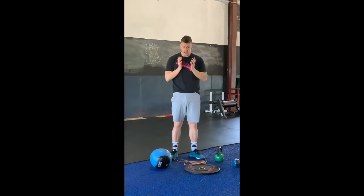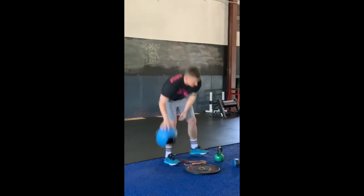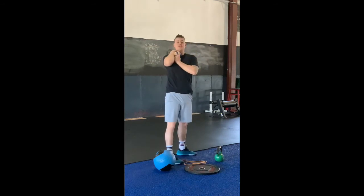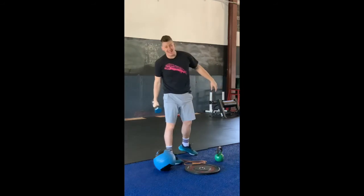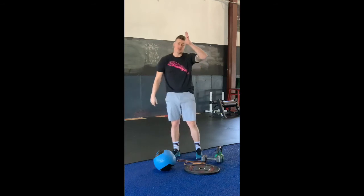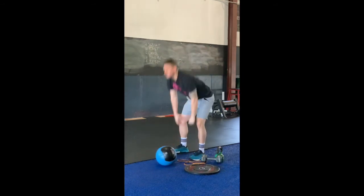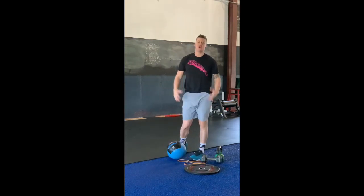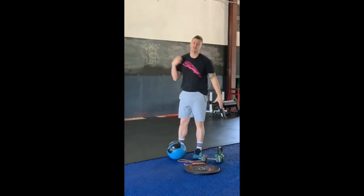For squats, goblet position — whichever implement you're holding, keep it at your chest, down and up. If you prefer to hold your dumbbell on your shoulder, split the reps in half — so on the round of 20, do 10 squats with the dumbbell on one shoulder and 10 on the other. For burpee regressions, either just go hand to floor and stand, or grab one of the implements, bring it to your chest and then to the floor — going from shoulder-to-overhead, then either burpee or take something from the ground to your shoulder.